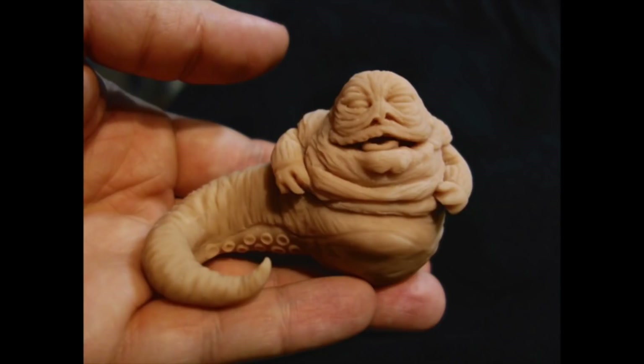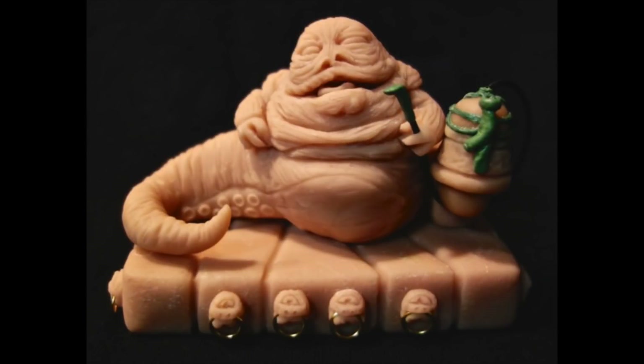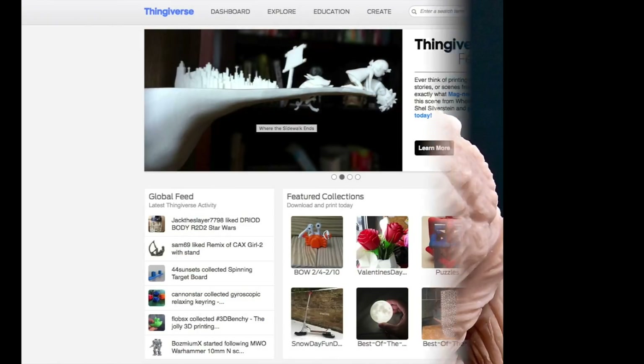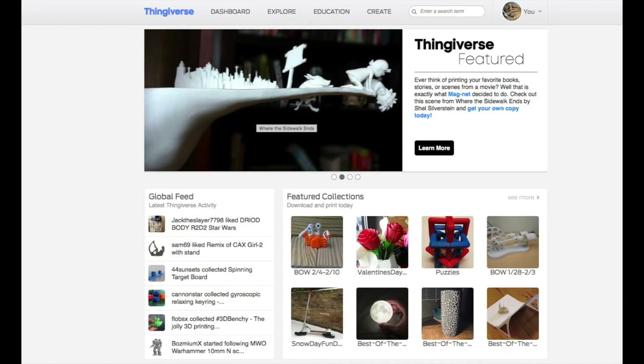I sculpted these small statues you see here, but sculpting a full-size Jabba statue is well beyond my capabilities. Luckily, I happen to know a thing or two about 3D printing, so I thought that might be the solution. My 3D modeling skills are even worse than my clay sculpting skills, so I knew I wouldn't be able to do this myself, but of course there are many sites like thingiverse.com where you can download models that other people have made.